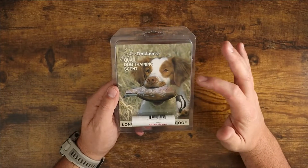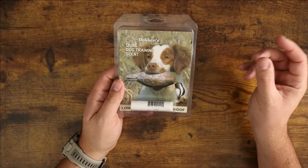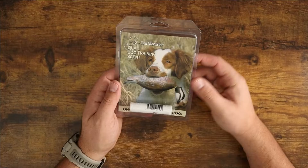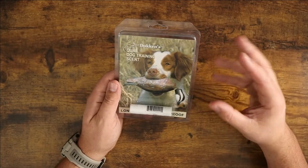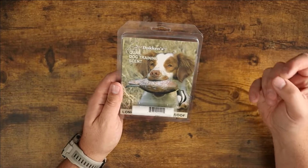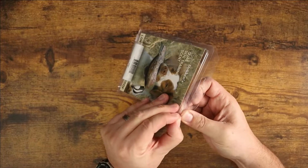This is Dawkins Quail Dog Training Scent. Now this stuff — I have a lot of different scent packs. A lot of them come in a liquid that you drop on and things like that. I find that on a lot of the toys that I'm playing with my dog, a lot of them have water resistance and they don't absorb that scent very well. This stuff I got in particular because this helps solve that problem.